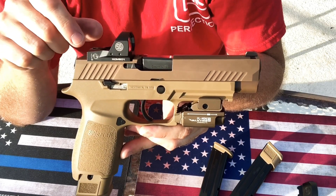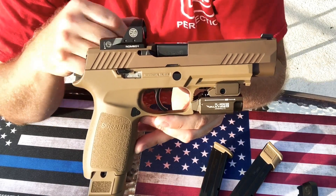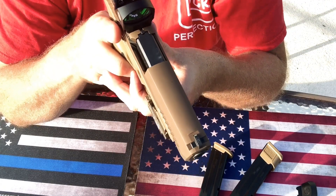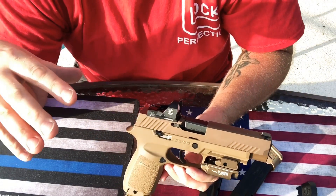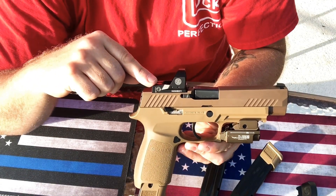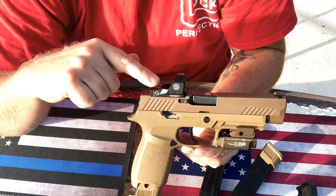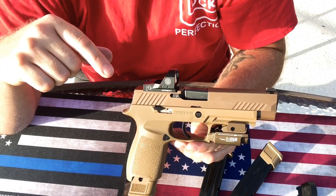I actually did pretty well with the red dot today. I have this thing zeroed in fantastically. This is the 2.5 MOA — or actually this might be the 3 MOA — and I'm perfectly fine with that. The funny thing about these red dots: when you hold it up and look at the dot it's really tiny, but the farther you get away and look at the dot it gets bigger — it magnifies when you have your gun all the way out with your arms extended. The 3 MOA is perfect because it magnifies to a bigger dot. The 6 or 6.5 MOA, which I initially had, I sent back because the dot was just way too big.